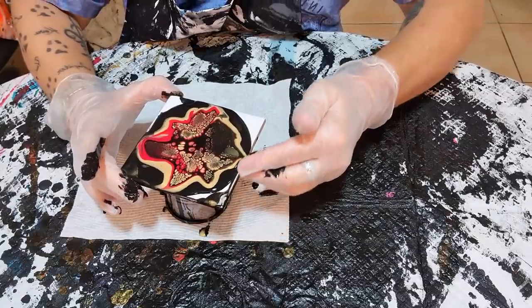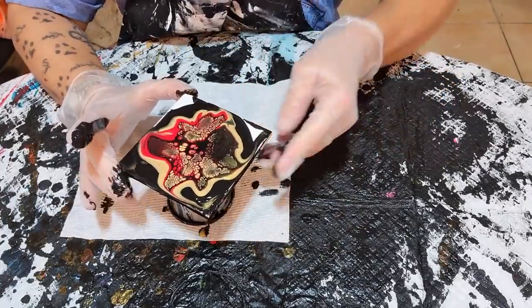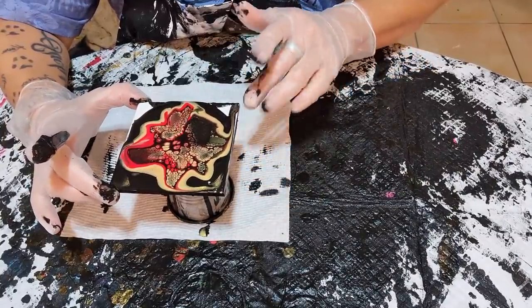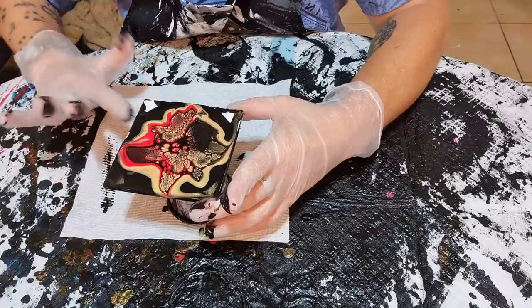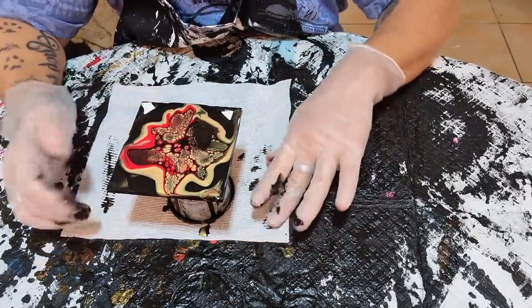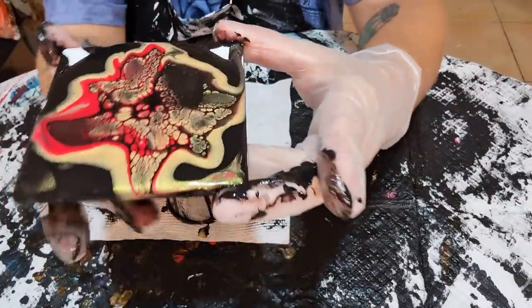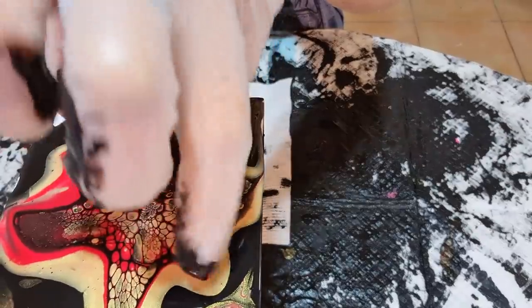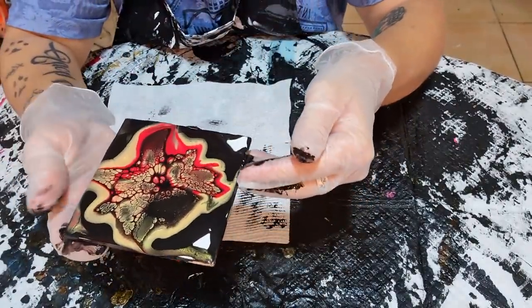I absolutely loved these last night — they turned out absolutely gorgeous. I was on a roll and very tempted to keep going with other color palettes, but by the time I finished and started packing up it was getting close to 3am, so I called it quits. When you blow, you'll get a divot in the middle, so you've just got to wait for your paint to come back in before you go tilting, because otherwise your middle is stuck and it won't move.